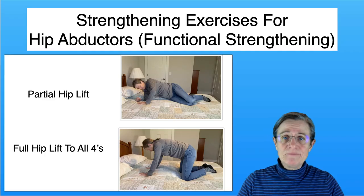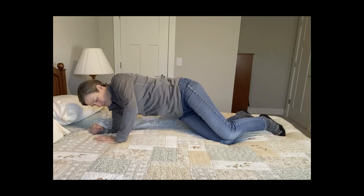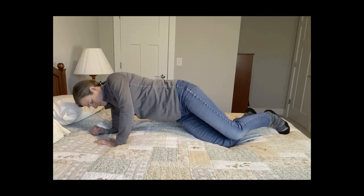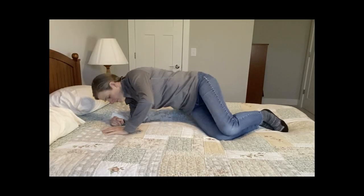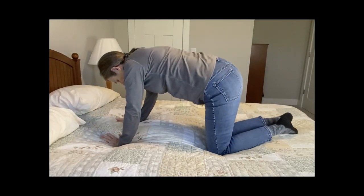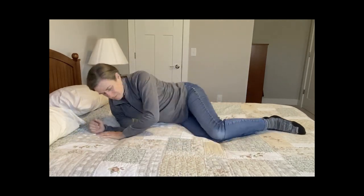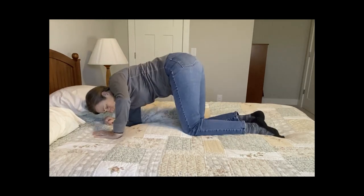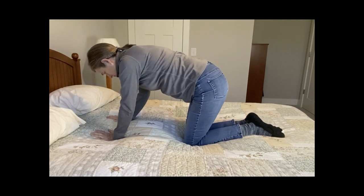In the first exercise you're not going fully up onto your hands and knees — just part way, using your hip abductors, core muscles, and both arms. In the second exercise, you come all the way up onto your hands and knees, separate your knees and hands for stability, then go back down. These are called functional exercises because they duplicate the activity you're trying to do — working your core, hip muscles, and everything. Very practical.